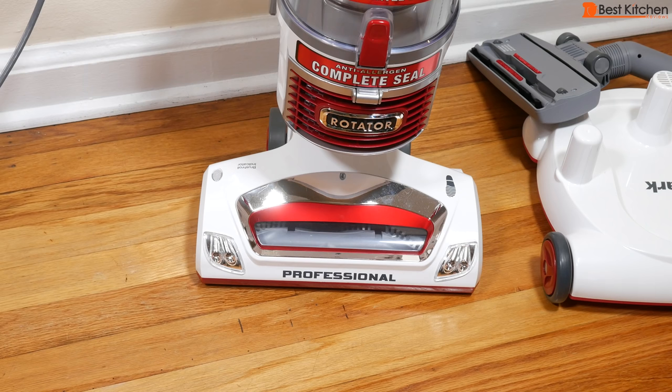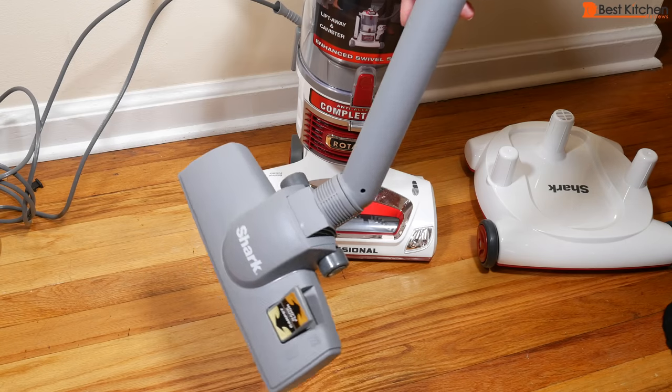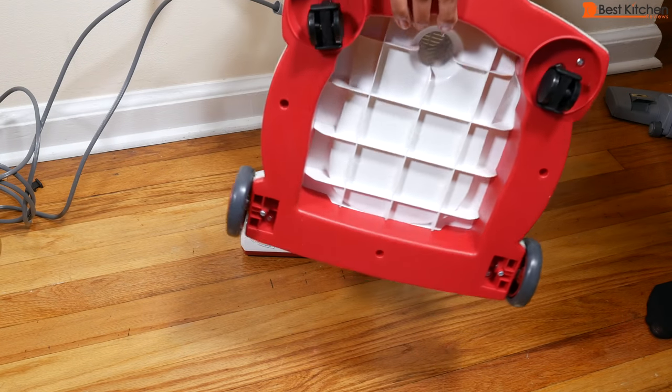There are also attachments that come with this unit: the crevice tool, dusting brush, premium pet power brush, straight suction nozzle, and wide upholstery tool. An instruction manual as well as a caddy to hold the canister are included.